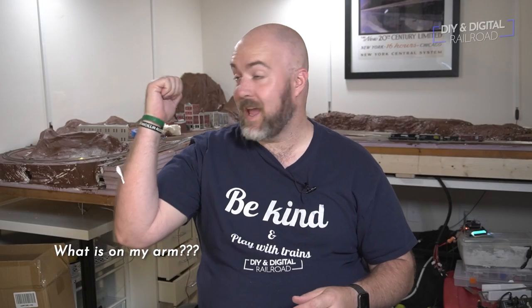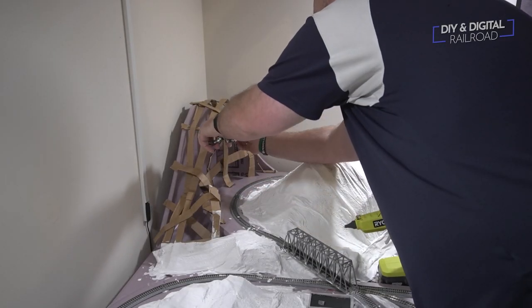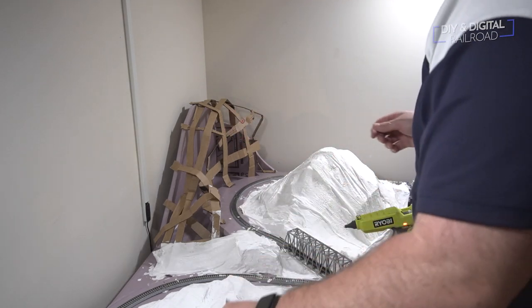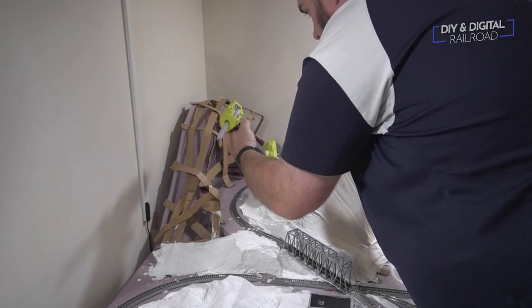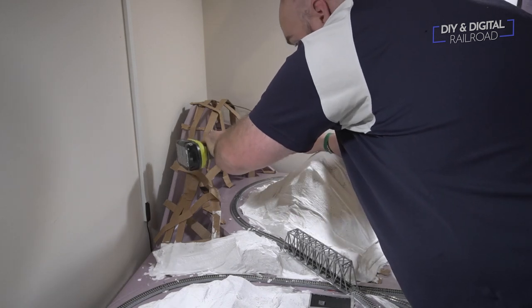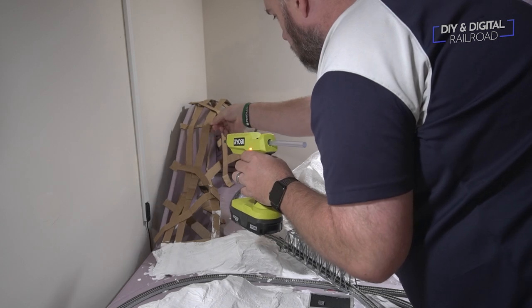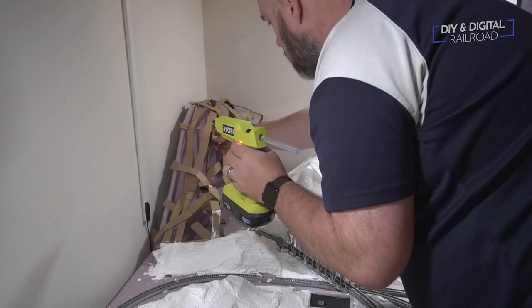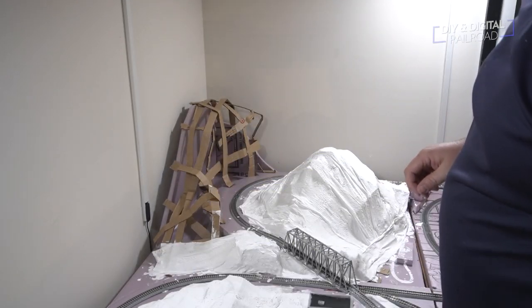Now it's time to finally cover that mountain. You can see it's covered back there. We took some more plaster cloth, but before that I needed to adjust the cardboard lattice a little bit — I snipped out some extra sections and glued them together with my Ryobi hot glue gun. This is not a paid promotion; this is just literally the best hot glue gun I have ever used, and since I have all Ryobi tools, it uses the same battery.